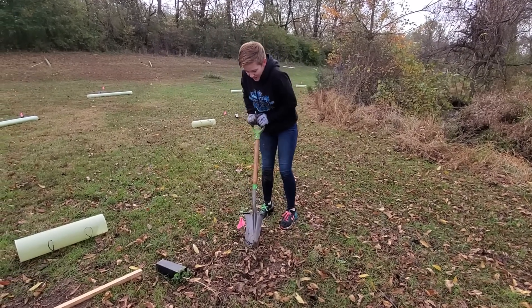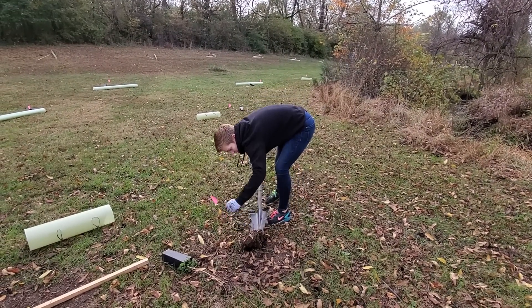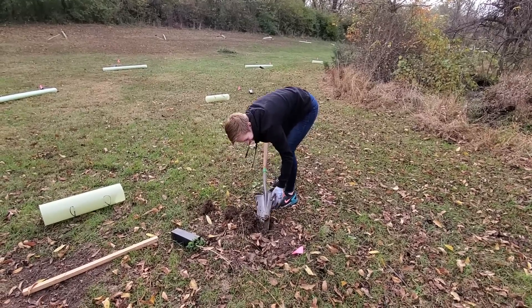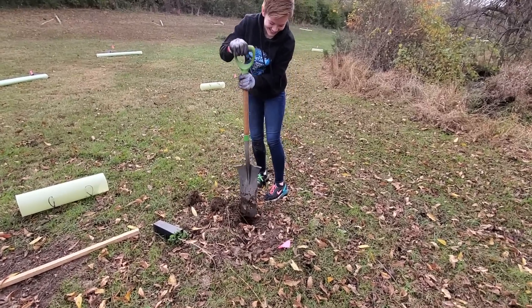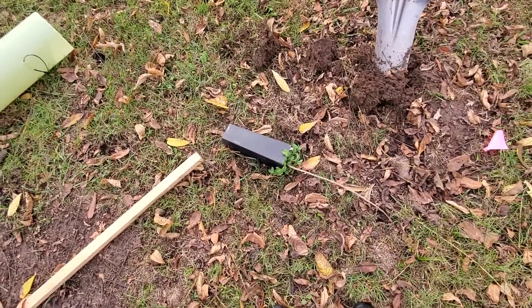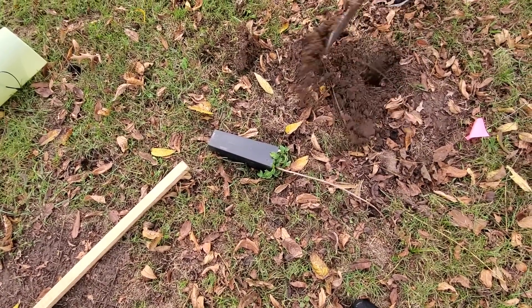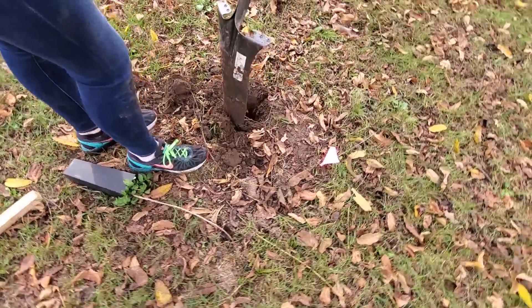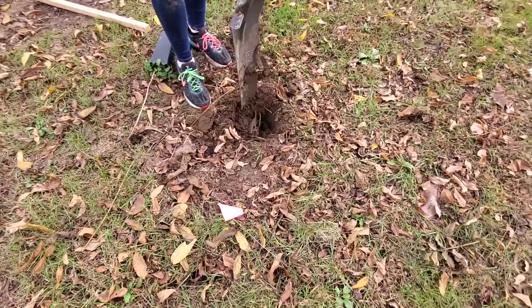You start by digging a hole that is about twice as wide as the plant pot and the same depth as the pot, because you want to plant the top of the soil within the pot at the same level as the soil where you're transplanting.